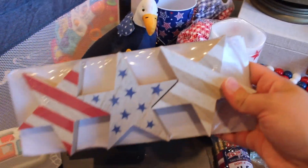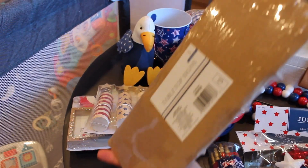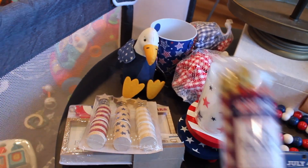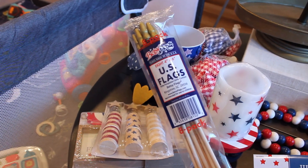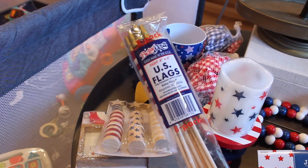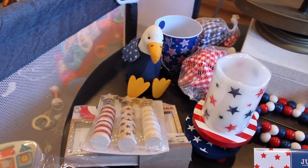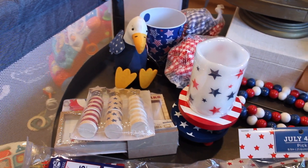A set of three wooden stars — three dollars as well. And then I just got a pretty generic pack of U.S. flags, and I want to say these were five dollars from Target. So that was all from Target, and then moving on to Hobby Lobby.